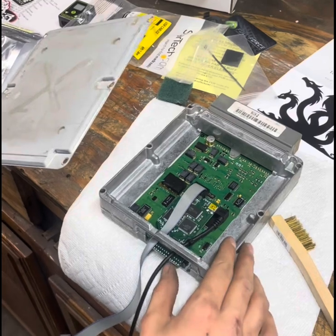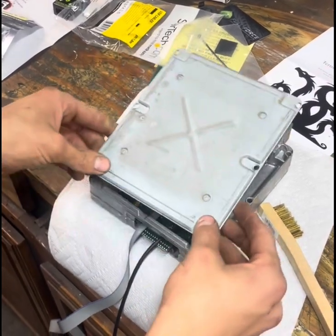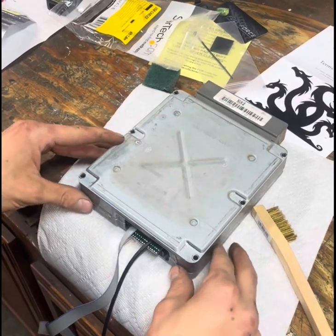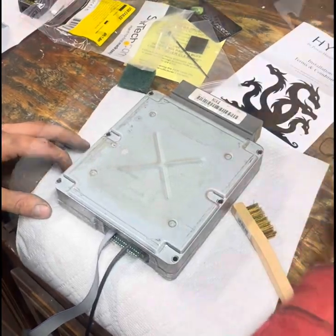Now that you have your chip installed, make sure it's pushed in all the way. We're going to put some tape on it after you bolt this up. Place your lid on there, make sure your two halves are lined up — it should really only go together one way. Grab your six bolts and bolt it up.